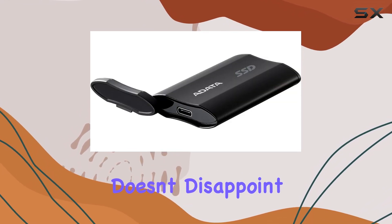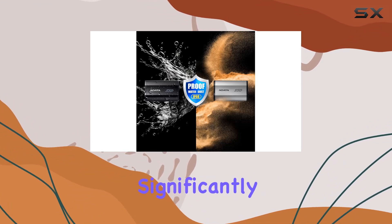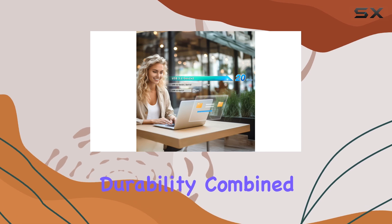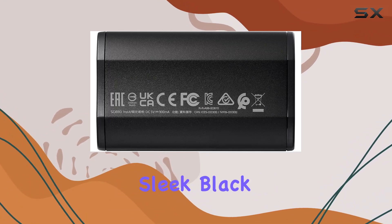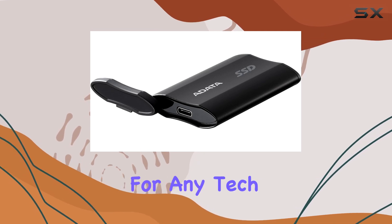In terms of build quality, the Audata SD810 doesn't disappoint. Its solid-state design means there are no moving parts, significantly reducing the risk of mechanical failure. This durability, combined with its high-speed performance, makes it a reliable choice for professionals and casual users alike. The drive's sleek black finish also adds a touch of elegance, making it a stylish accessory for any tech setup.